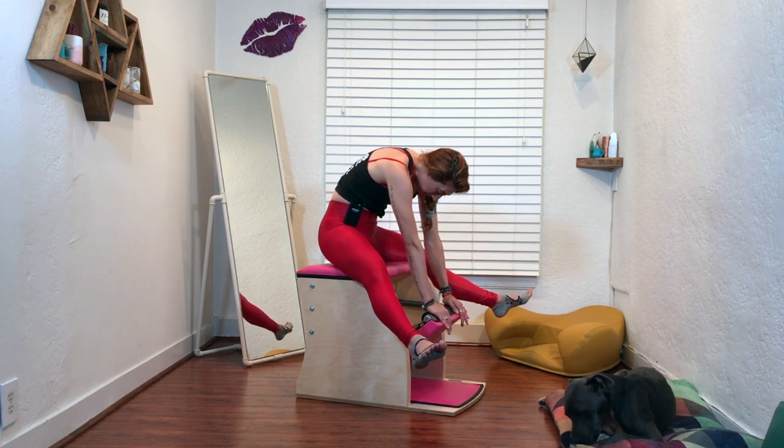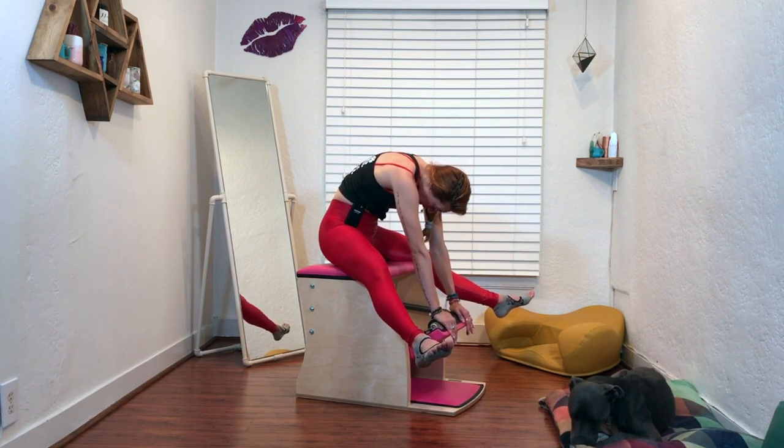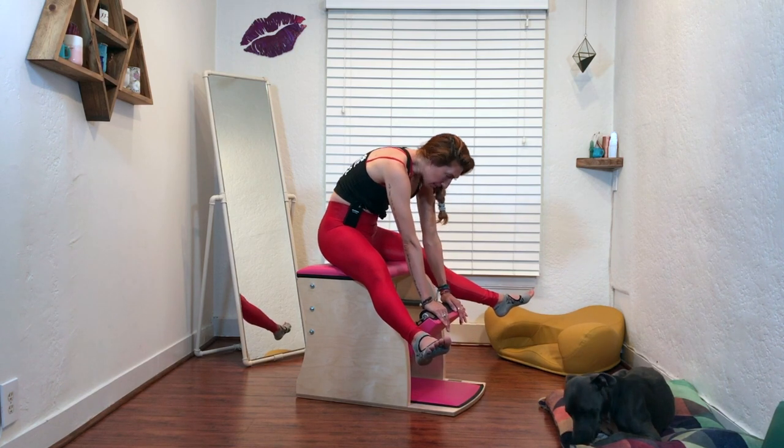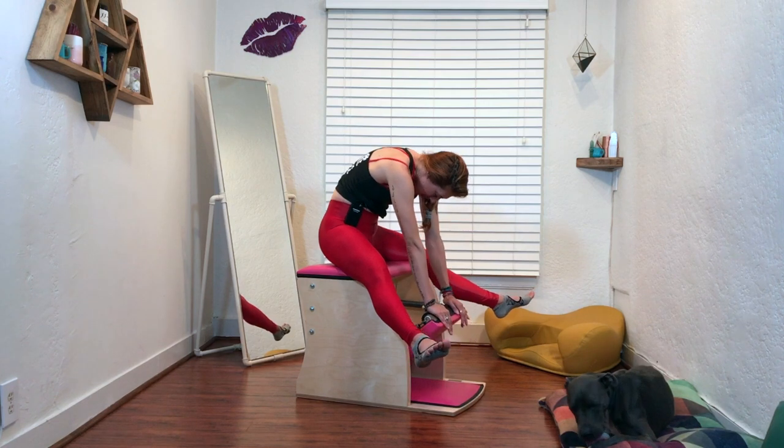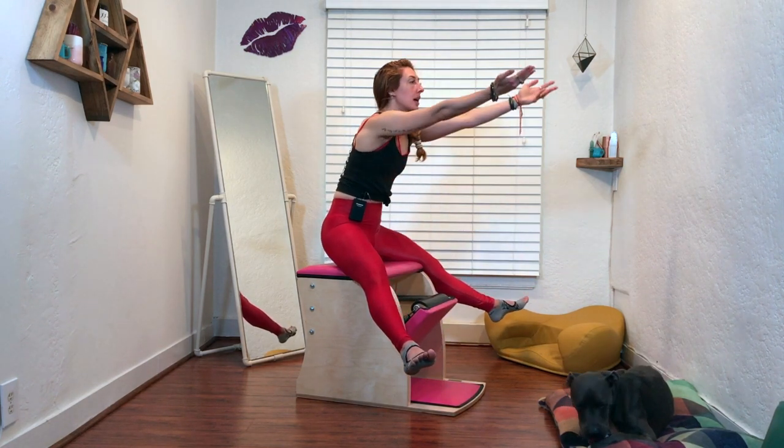Depending on your height, you might not move the pedal at all. Depending on your connection, you might not move the pedal at all. You can do about three to five of those, then come up and rest.